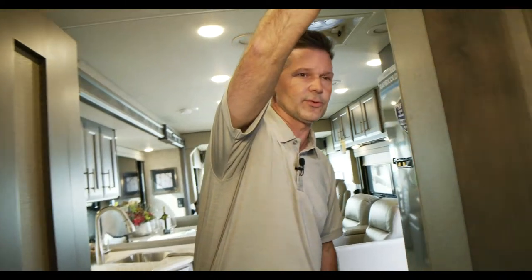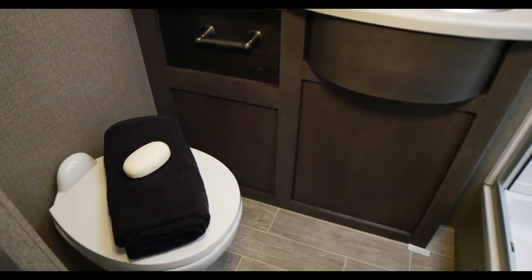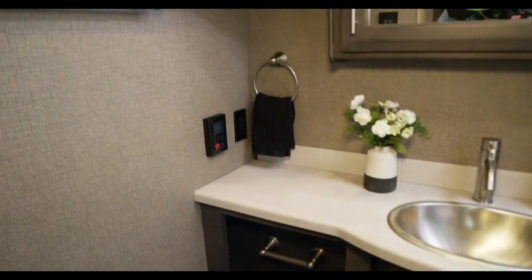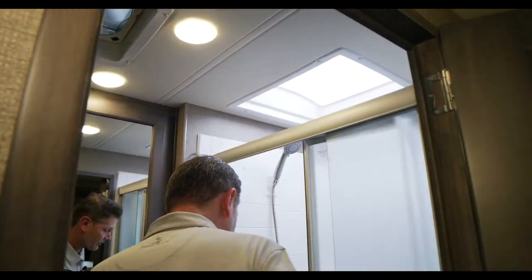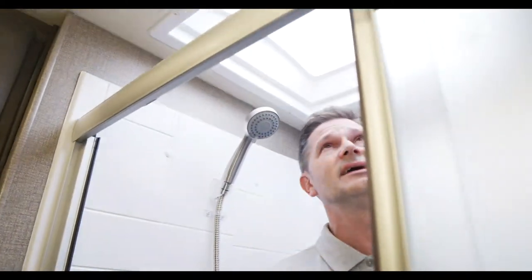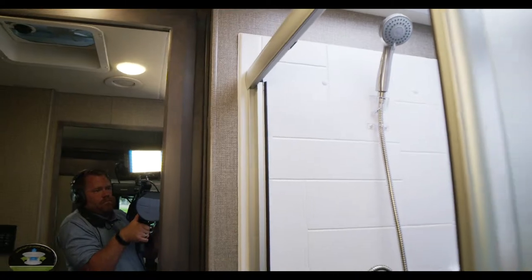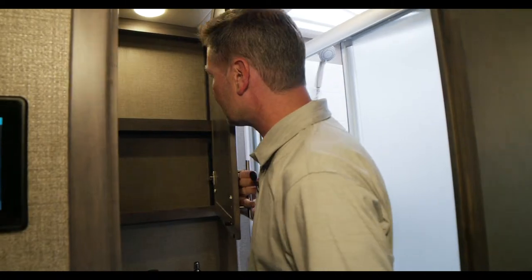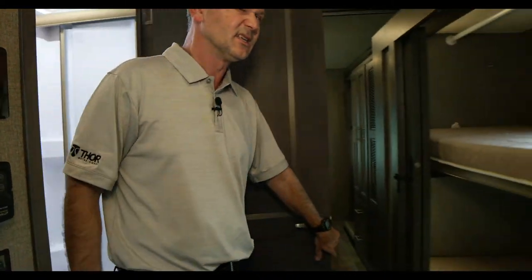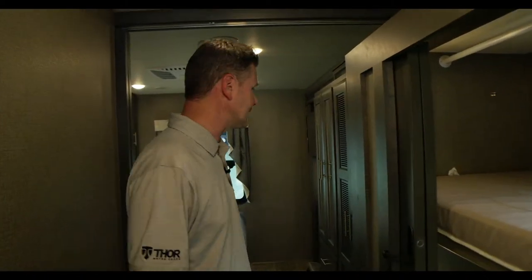Heading into the bathroom — there's a sliding glass door, sink, toilet, and controls for the tankless hot water heater. There's a lot of storage and an exhaust fan up top. The shower is tall — at about 6'1" there's room to move. A skylight lets in natural light so you're not getting out with soap in your hair. There's a large medicine cabinet for everything you need on long trips and extended weekends.